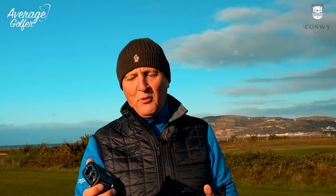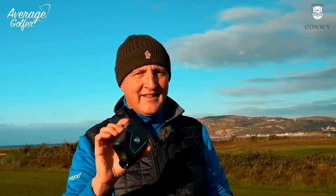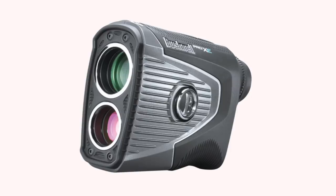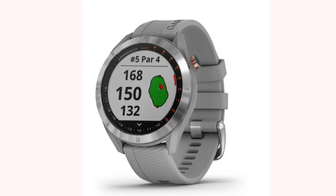The idea is not to review each of these individually, but to compare the types. For reference, I've got the Bushnell Pro XE — the all-singing, all-dancing rangefinder, which is incredible. I've got the Skycarry SX500, and the Garmin Approach S40 watch. Three different devices that each do different things but ultimately give us a yardage. I'm going to test these out here on the course to see which is best suited to an average golfer.